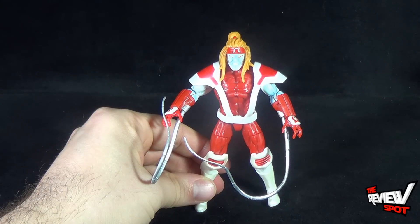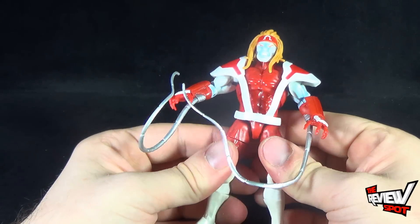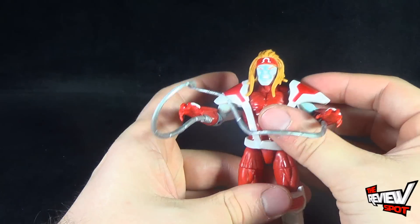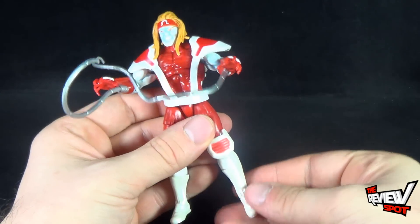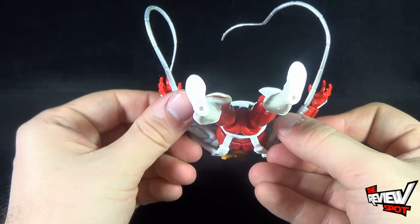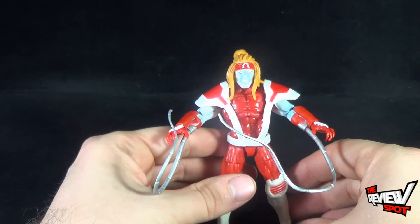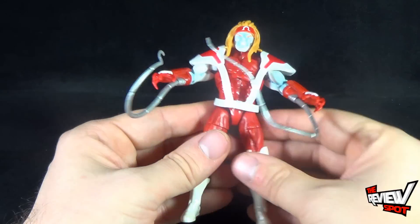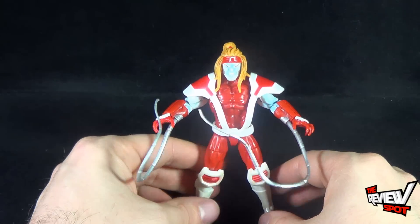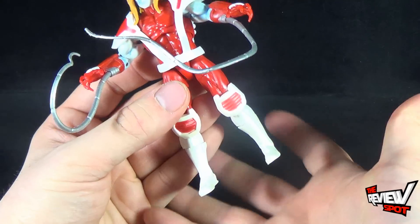With the rant over, let's have a look at the figure. He's not spectacular — he's not a great figure. The end result is a figure that's a little on the messy side. He doesn't come with a display stand, which I hate to sound like a broken record, but especially a figure like this — for as much as what's going on — he really needed a display stand to properly pose him. Come on, Hasbro, you could have given us a stand.